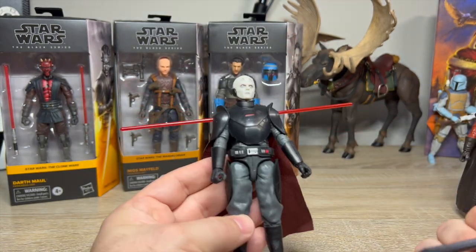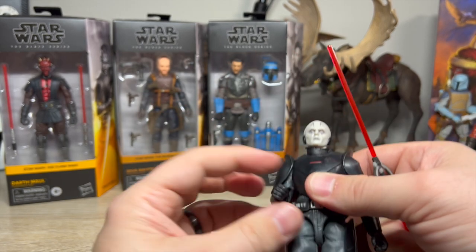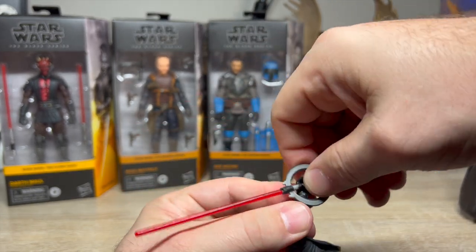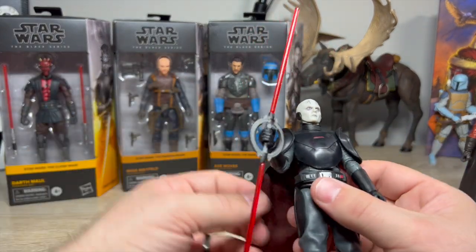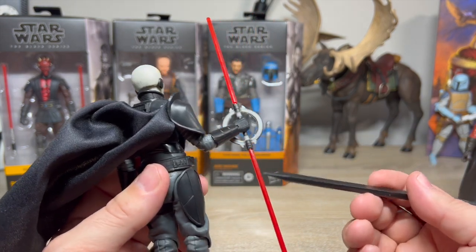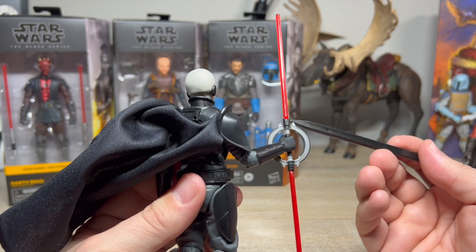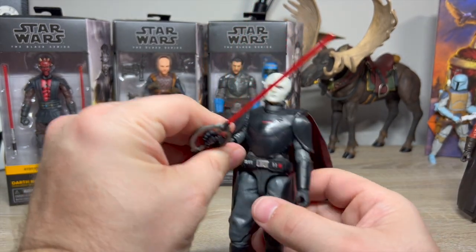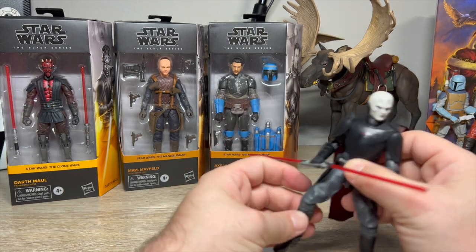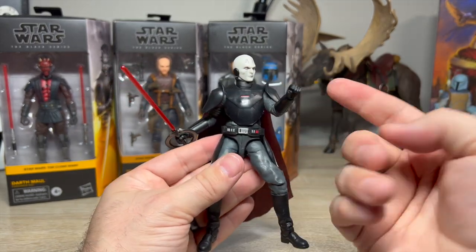The chest and arms are pretty plain — there's a molded symbol and a little paint — but I don't know what else he's supposed to have. I would have liked the armor to be a little shinier; the unpainted plastic feels a bit dull. The belt looks great, the side armor and shoulders match, and the thigh and boot details all coordinate, which is good. I'd like them a bit glossier, but overall I really like this figure.